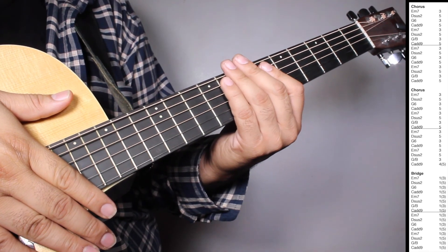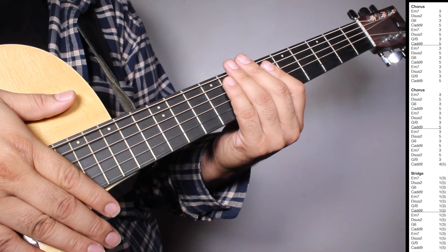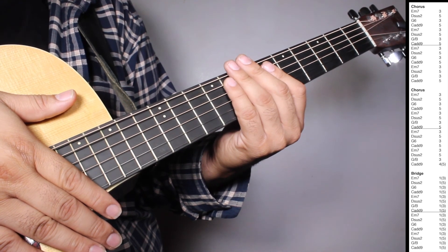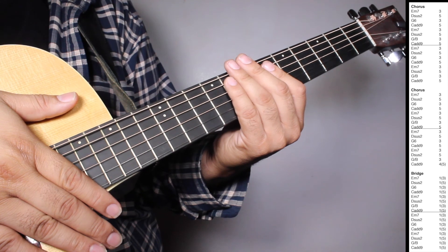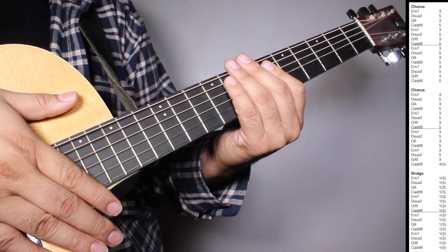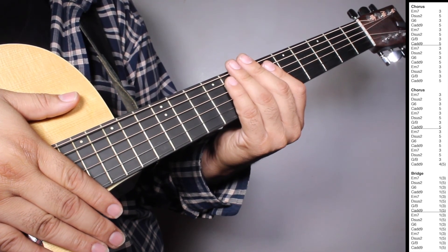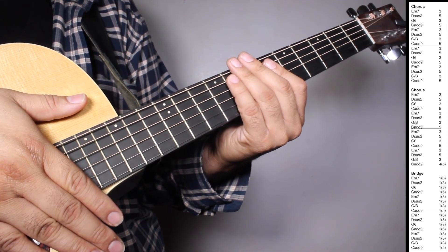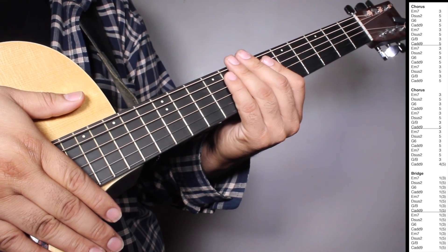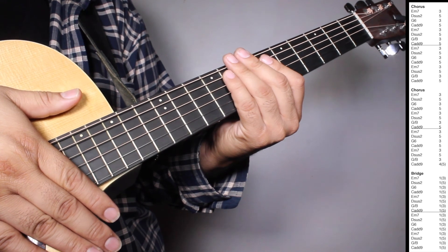Okay, now on the chorus we have two sets of Em7 three strums, Dsus2 five strums, G6 three strums, Cadd9 five strums, Em7 three strums, Dsus2 five strums, G over B three strums, Cadd9 five strums. On the chorus we have one set of Em7 three strums, Dsus2 five strums, G6 three strums, Cadd9 five strums, Em7 three strums, Dsus2 five strums, G over B three strums, Cadd9 five strums. And then we have one set of Em7 three strums, Dsus2 five strums, G6 three strums, Cadd9 five strums, Em7 three strums, Dsus2 five strums, G over B three strums, Cadd9 four strums counting 5 beats.